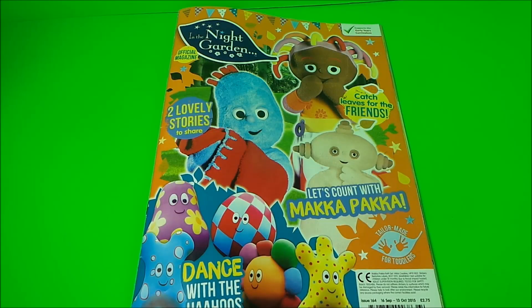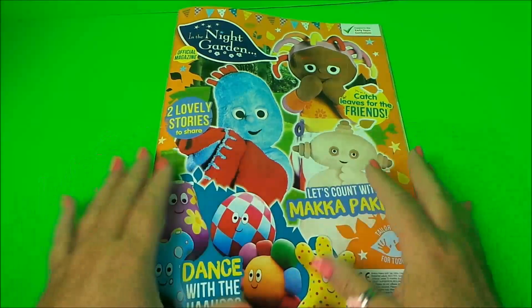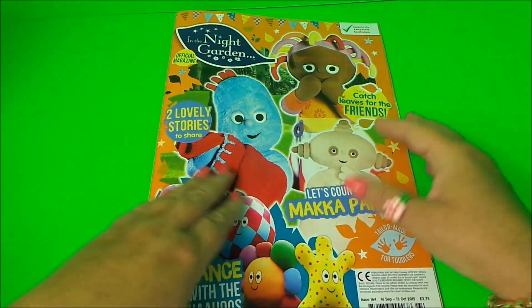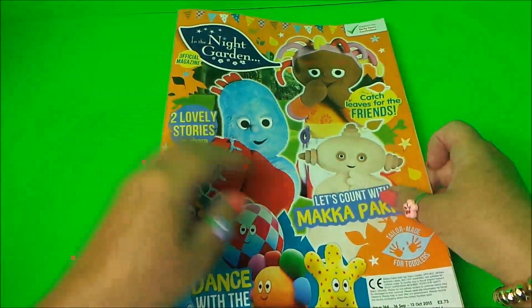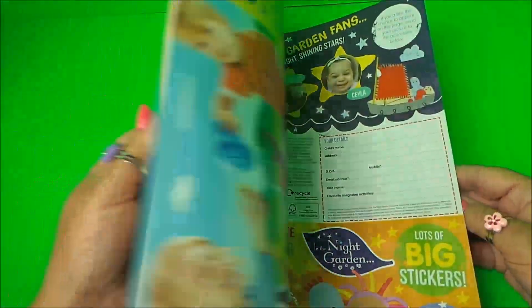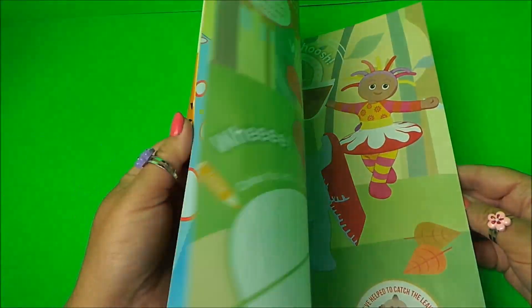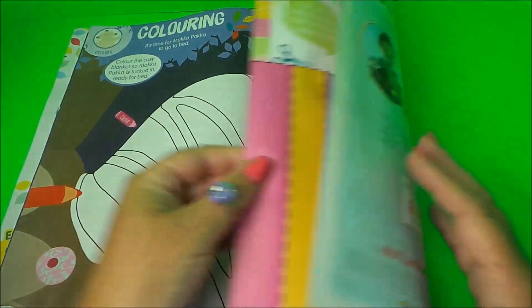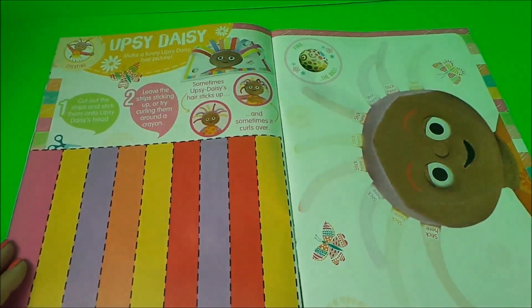Hi there guys, it's Tracy here and welcome back to the MG Tracy Club. We're still working through our In the Night Garden official magazine and there's been lots of lovely coloring and stickering to do, so do check out some of my other videos that I've made of all these different things, and of course the complete look through the whole of the magazine.